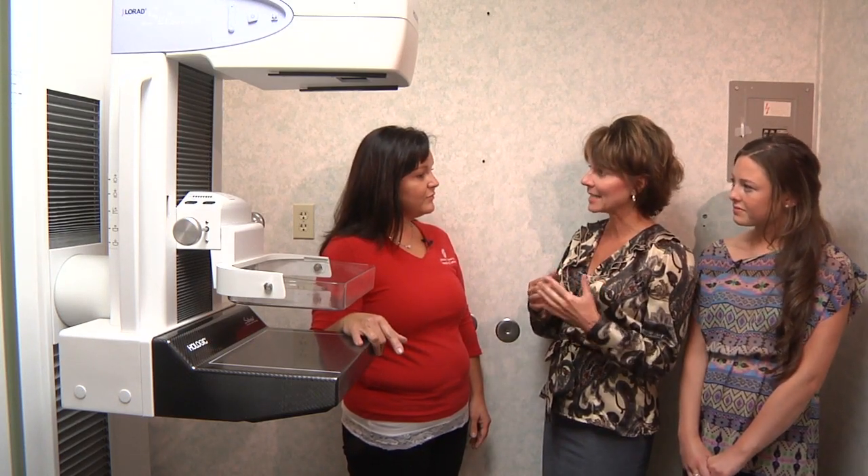I do. How many pictures will you be taking today? We're going to take two pictures on each side — one from the top and one from the side. How long will that take? It'll take us about eight to ten minutes from start to finish. Oh, okay, great.